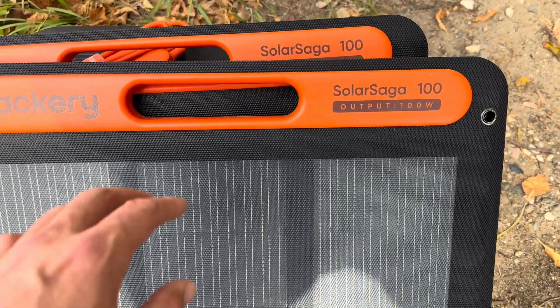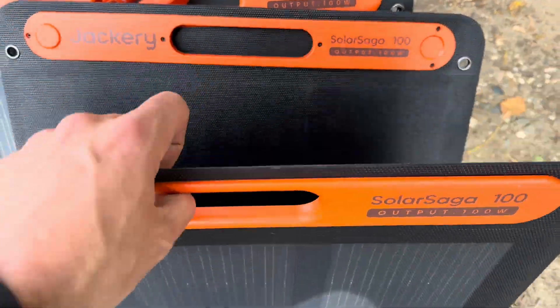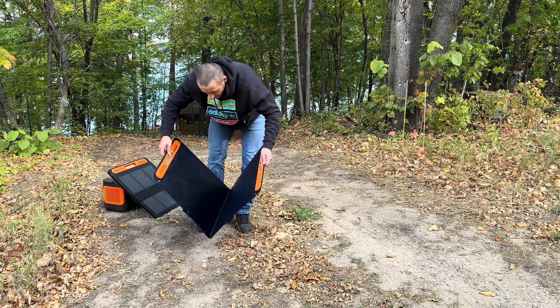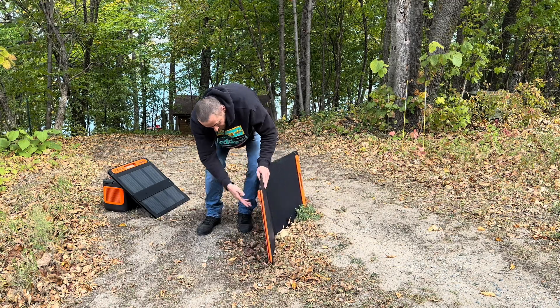This is the Jackery Solar Saga 100. I got two of them here — they're magnetized together, which makes it nice and simple. Let me set this up. It's super simple: you just pop it open like that and set it towards the sun.